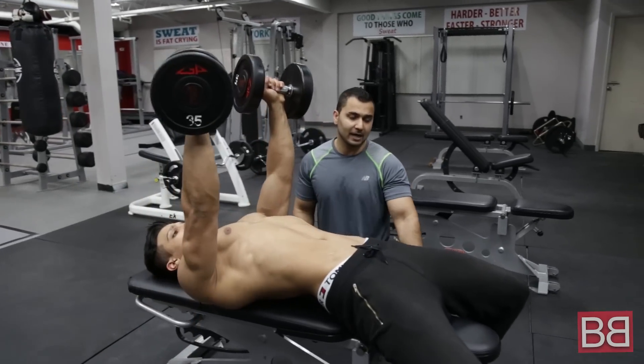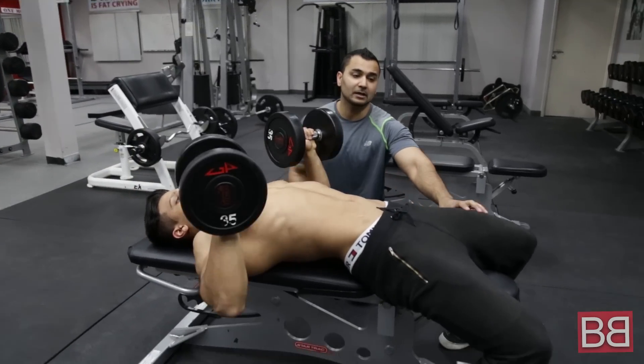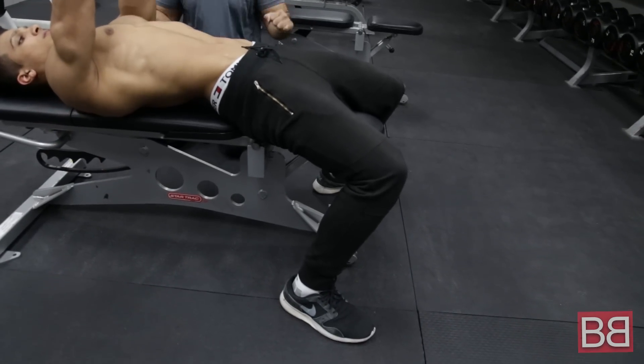In the exercise, make sure your legs are tight. Your legs are nice and solid. You're also tight, so you're using your full body to do it.